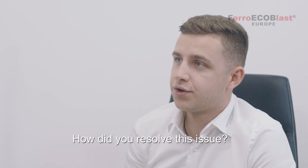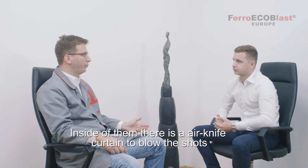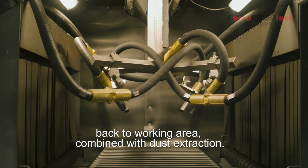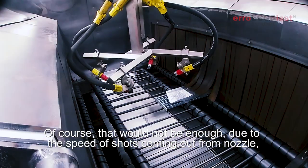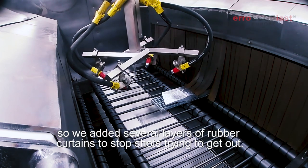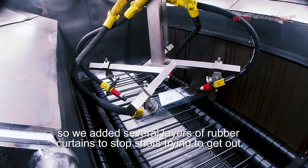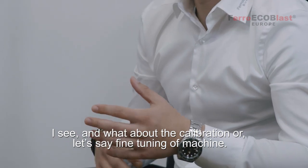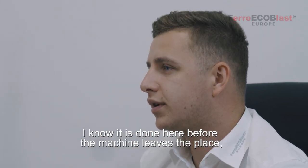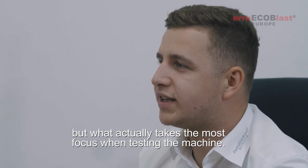And how did you resolve this issue? Inside there is an air knife curtain to blow the shots back to the working area, combined with the dust extraction. Of course that would not be enough due to the speed of the shots coming from the nozzle, so we added several layers of rubber curtain to stop shots trying to get out. And what about the calibration, or let's say fine tuning of the machine? I know it is done here before the machine leaves, but what actually takes the most focus when testing the machine?